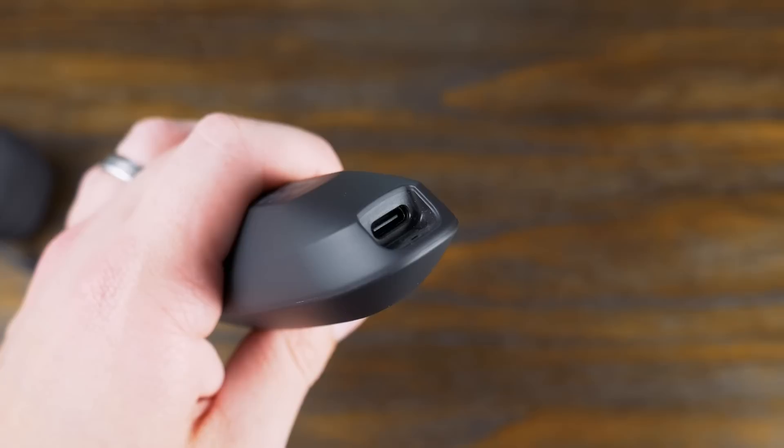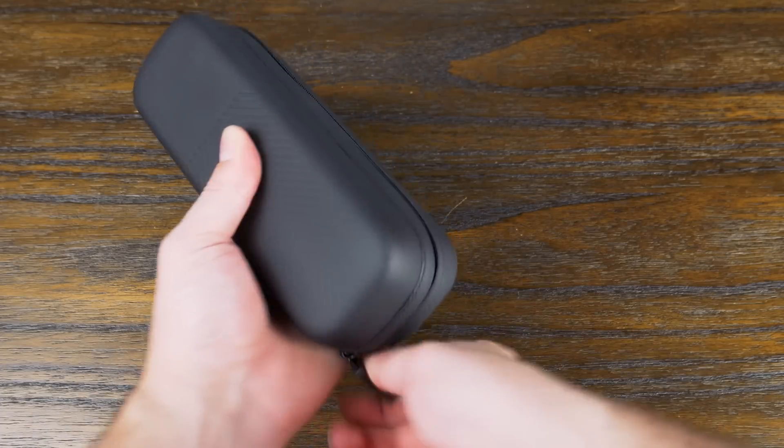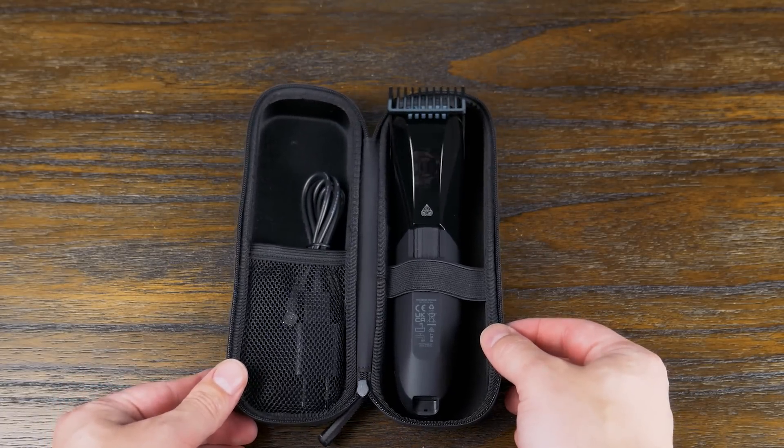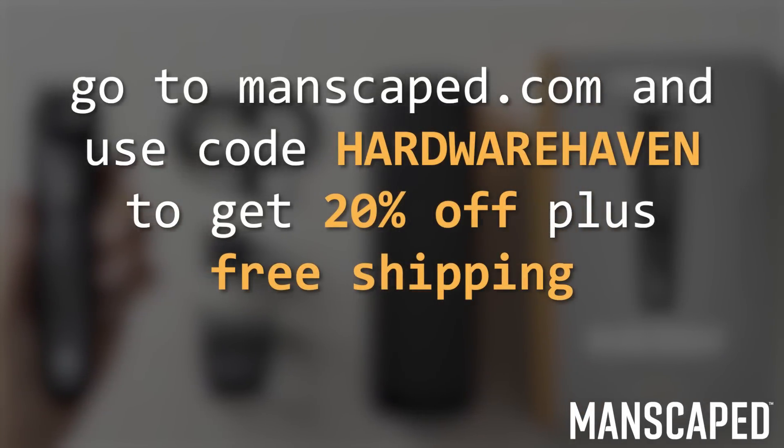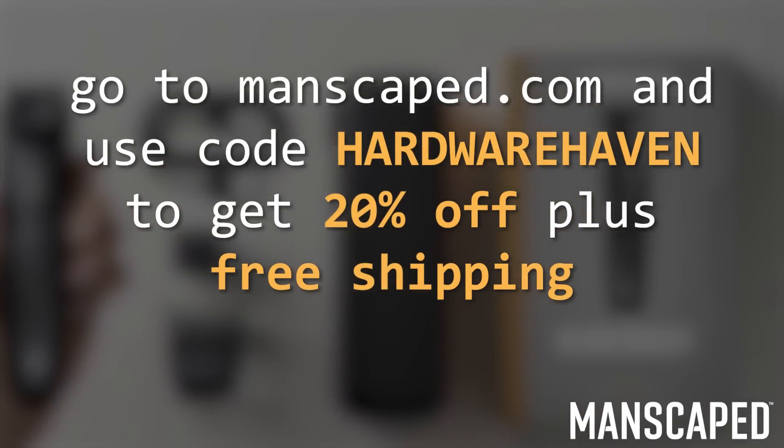As a tech nerd, I also love the use of USB-C for charging, which you won't really need much thanks to the 60 minutes of runtime. And it's super easy to take on the go thanks to this sweet little carrying case. You can get yours for 20% off plus free shipping by going to manscaped.com and using the code Hardwarehaven at checkout.